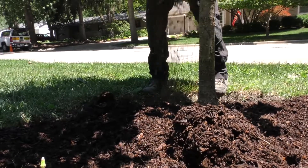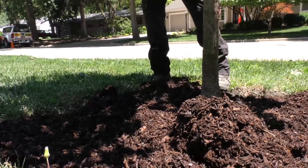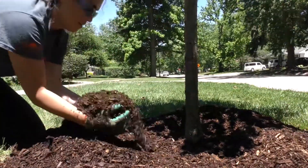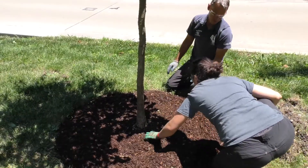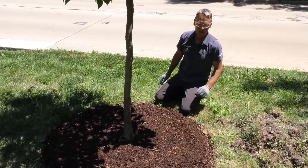While wider is better for applying mulch, the same can't be said for depth. Generally, only two to four inches (five to ten centimeters) is needed. Less than that can leave the soil more exposed to drying out.